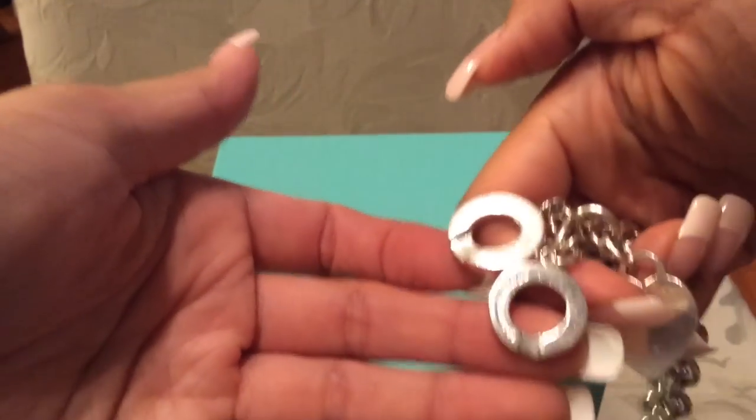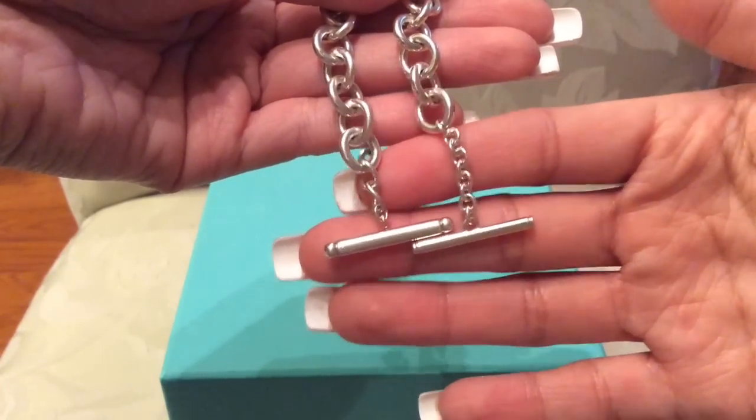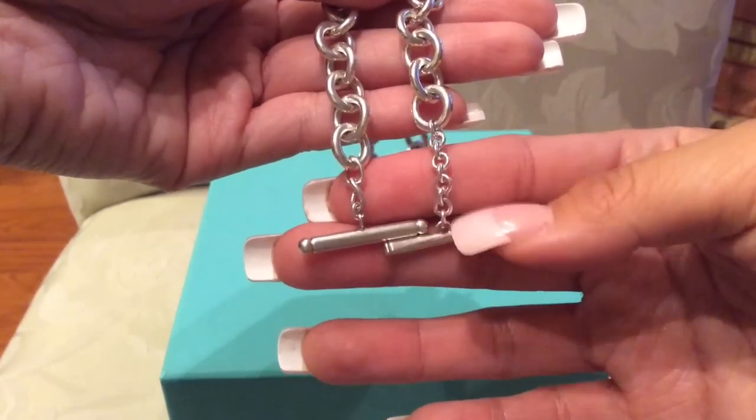And then on the back it's also engraved on the new one. I do really like this piece overall.